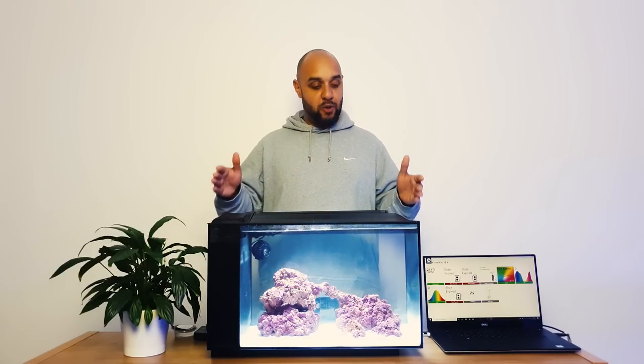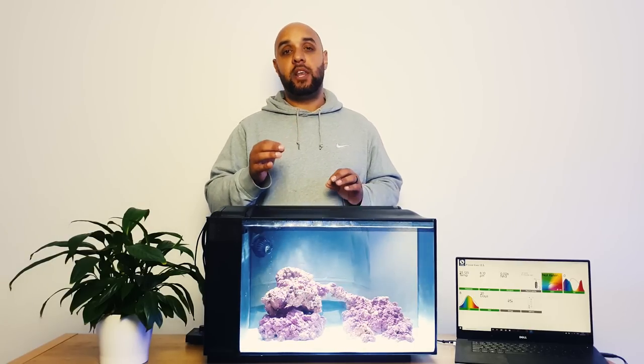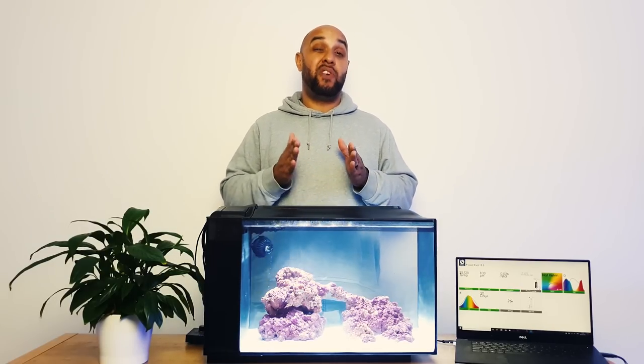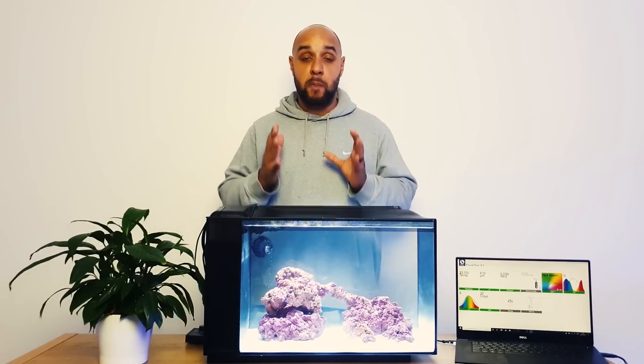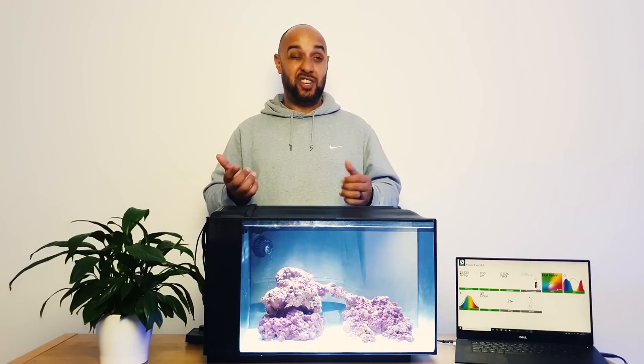Before we go to the fish shop, I know we're all excited and want to get fish into our tanks, but we need to be a little bit responsible. When you go to the fish shop you also need to be buying something else other than fish - you need to get yourself an ammonia test kit, a nitrite test kit, and a nitrate test kit. You need these so that you can monitor your nitrogen cycle.